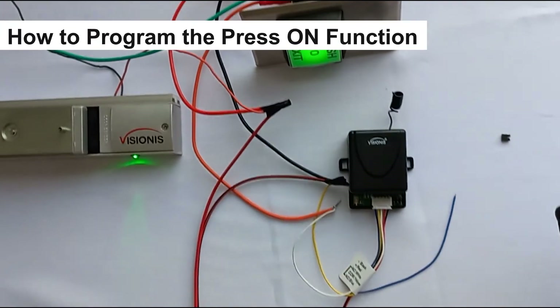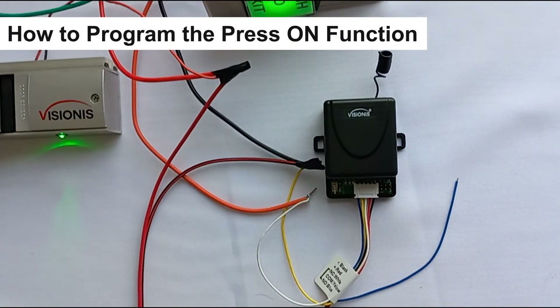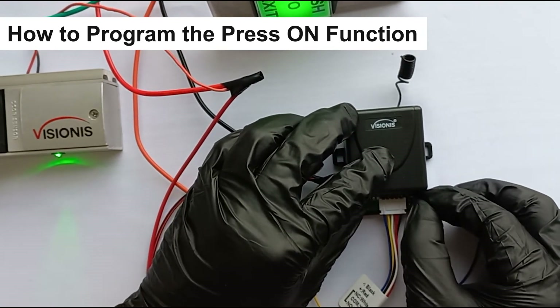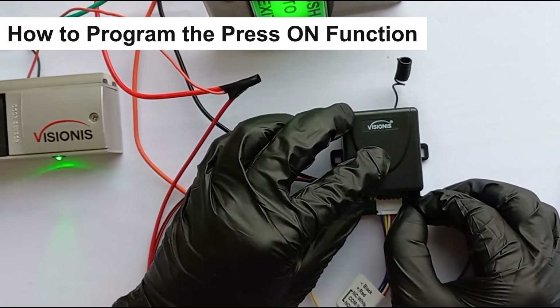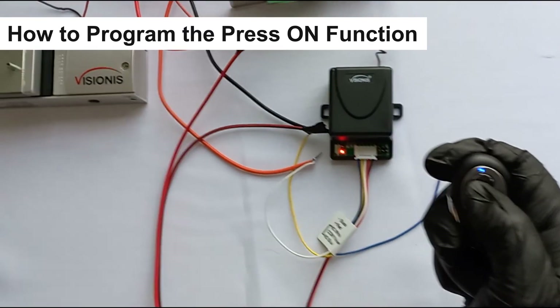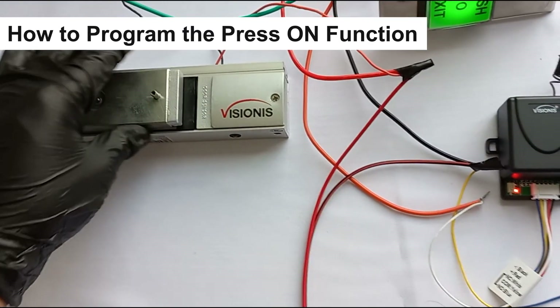The third function is the press-on function. To set this function up, you need to put the jumper in the third two set of pins labeled MA. As long as the transmitter or remote button is pressed, the receiver will stay on — in other words, while the button is pressed the lock will release.